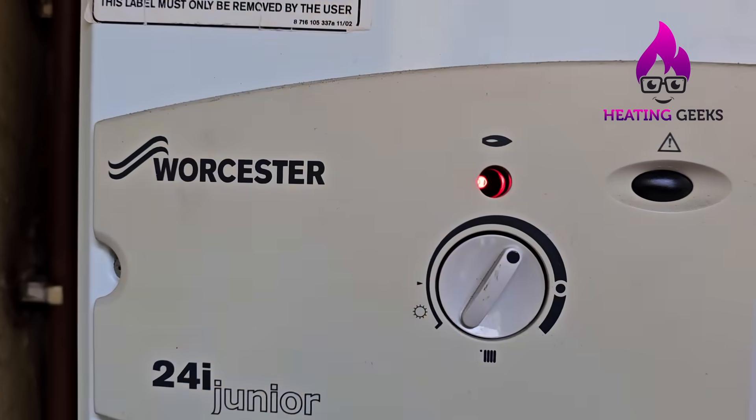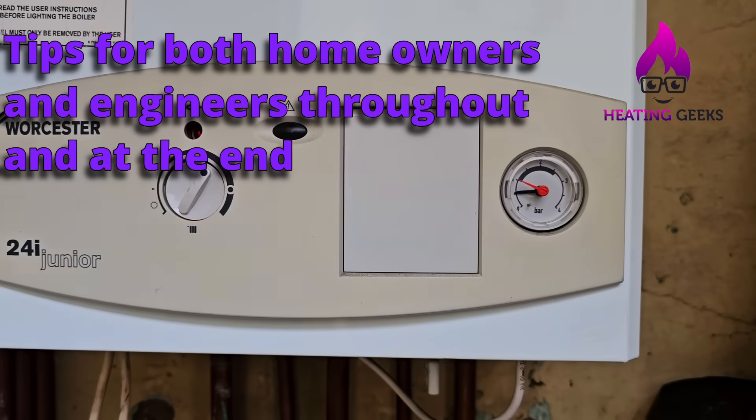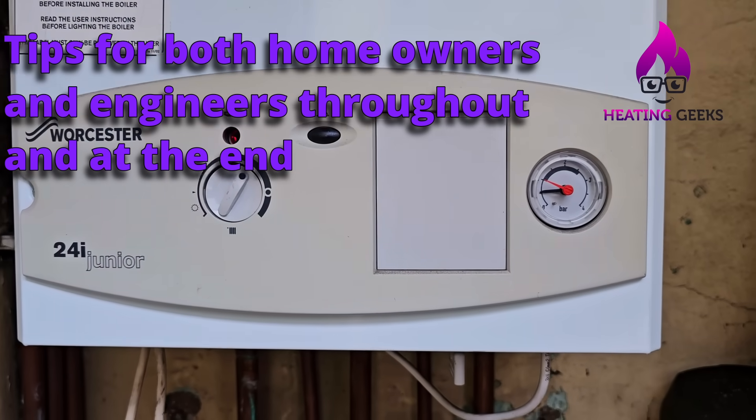I've just put the heating on, the boiler's lit and running, and we're going to give it five minutes and we'll see what happens.